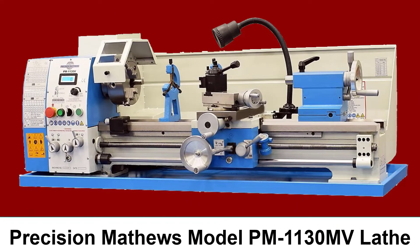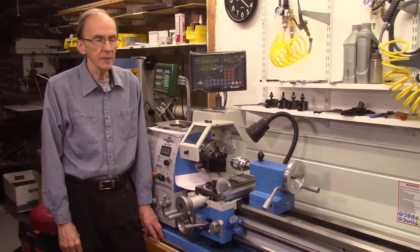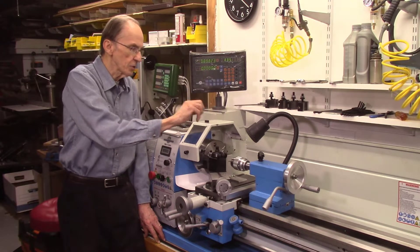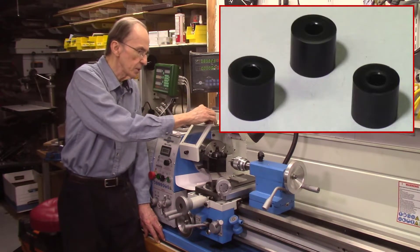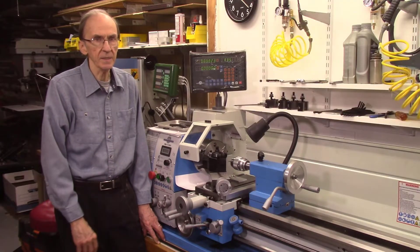This is my Precision Matthews model PM1130MV lathe that I bought about six months ago. This replaces a smaller little machine shop lathe that I've previously used in my shop. In this video I'll be machining some Delrin spacers for use on the AccuSlice system. The spacers are used to mount the magazine clamps to the AccuSlice index table.